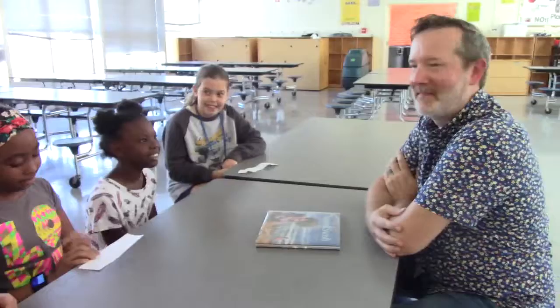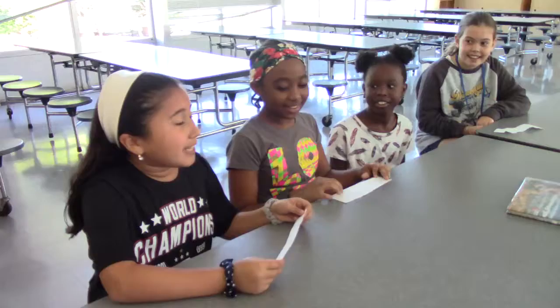We're here with author and illustrator Matt Myers. Welcome to Claxton. Thank you for coming. Thank you for having me.